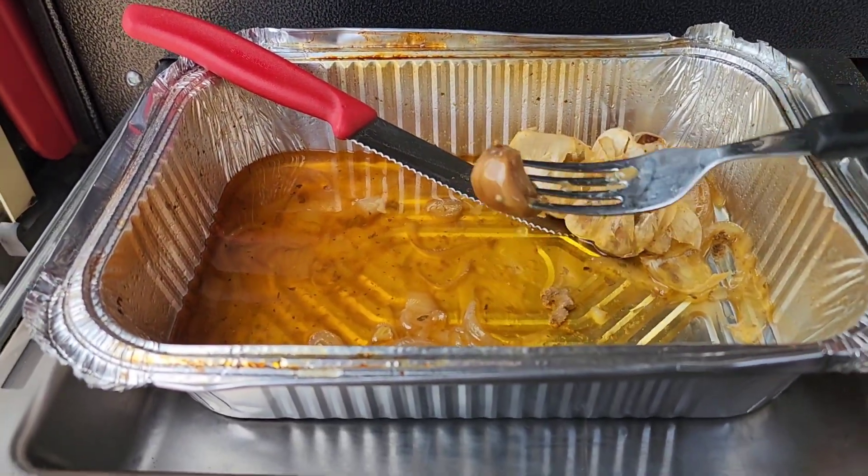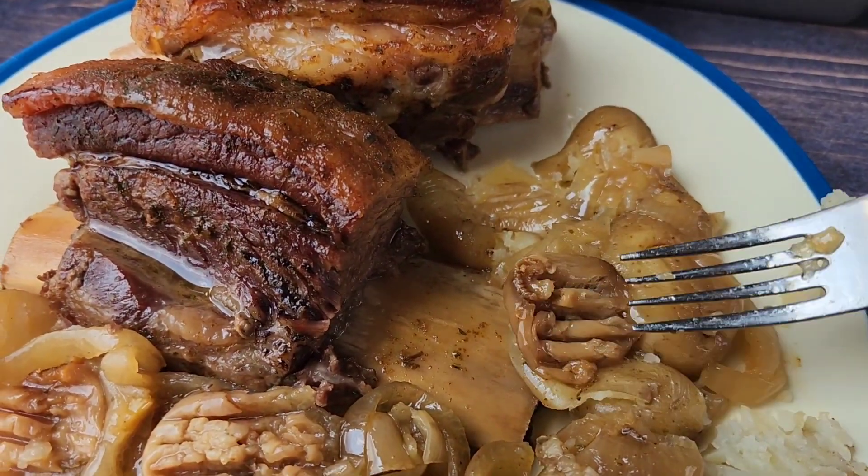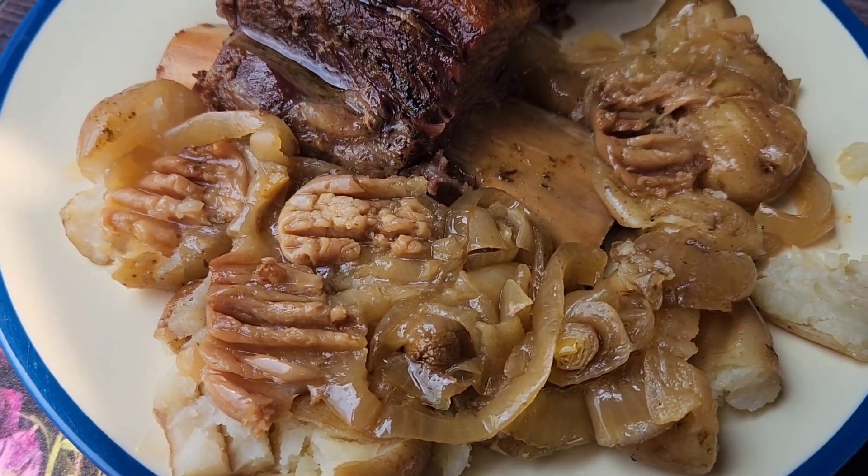See, there it is. You just smash it on your potatoes — roasted garlic and onion potatoes.